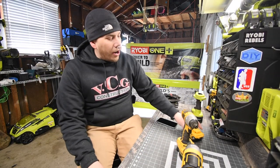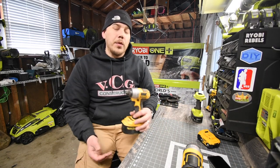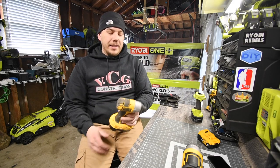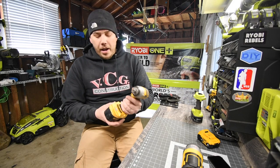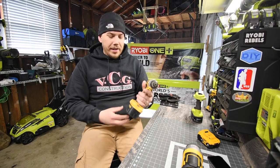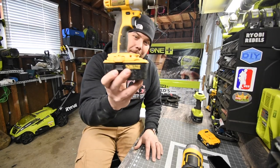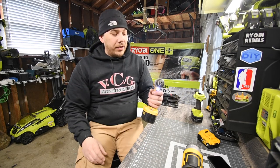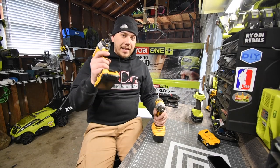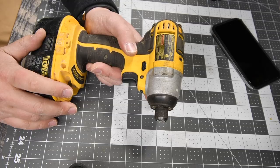Today we are going to take a trip down memory lane and use the old-school DeWalt impact driver. This thing is severely used and severely beat up. The old XRP NiCad batteries don't even fit on there — the battery doesn't even match the base of the tool. So we are going to do a versus video between the old school and the latest and greatest, just to see what the difference is between then and now.